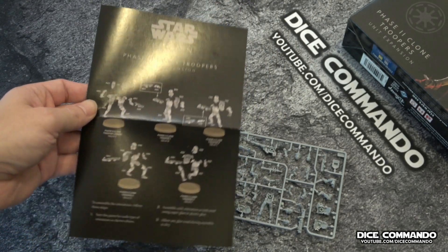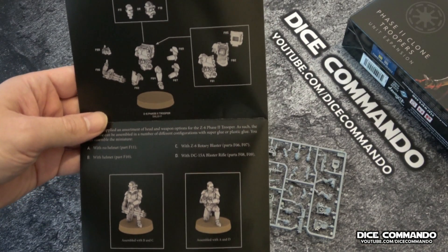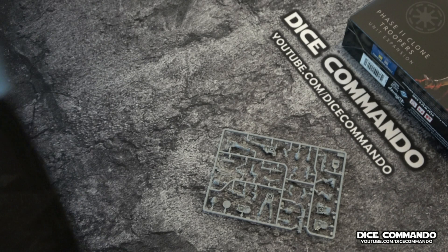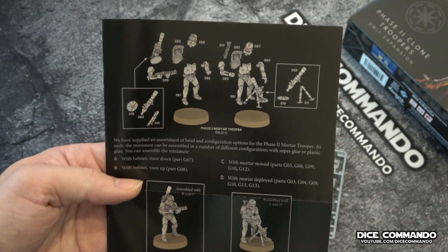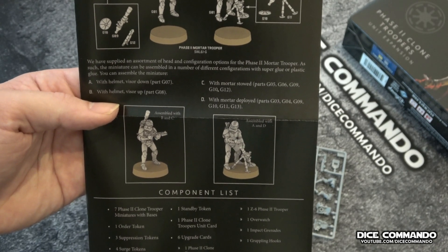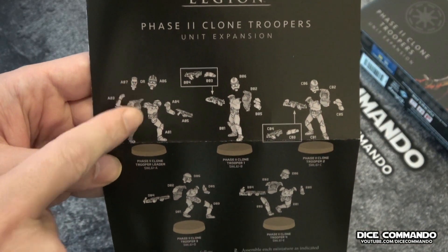Before we do sprue two — which is the commander and the guys with more options — I wanted to open up the insert and look at all the various options. Here's the Z6 guy: you can do him with his helmet or without. I'm definitely going to do him helmeted — I just like my guys helmeted. Then the mortar guy has all sorts of options: either standing with the gun on his back, or him deployed. He also has different visor options — visor up or visor down. I'm leaning towards the deployed mortar. And then the commander — we have the option of bare head or helmeted, but again, I'm going to have all my guys helmeted.